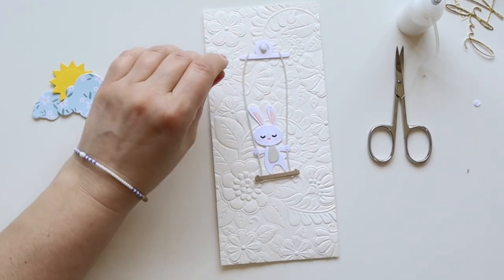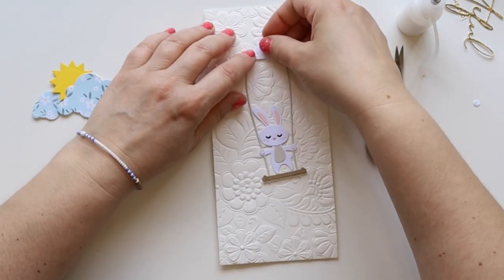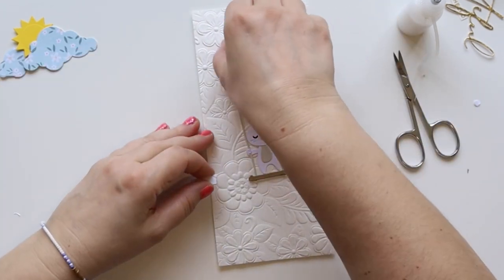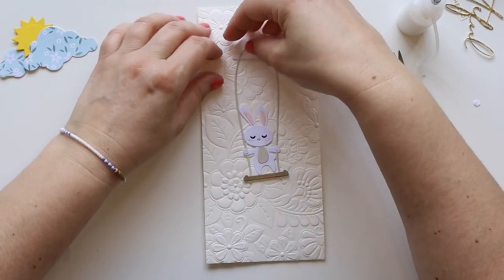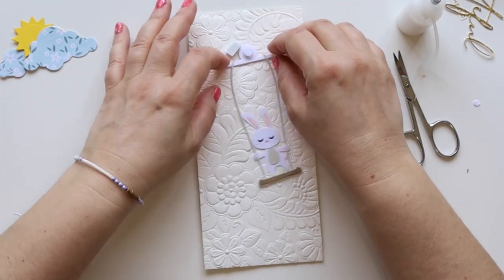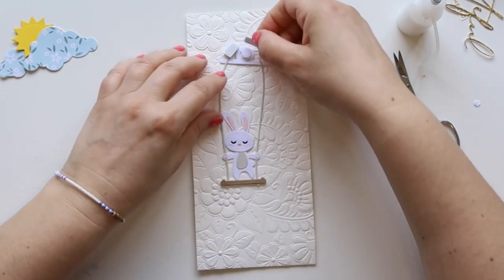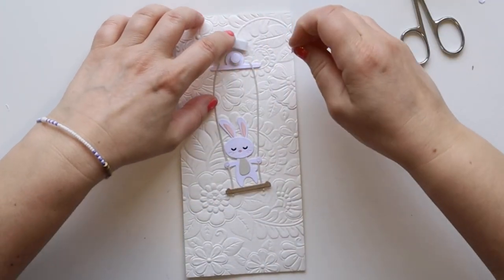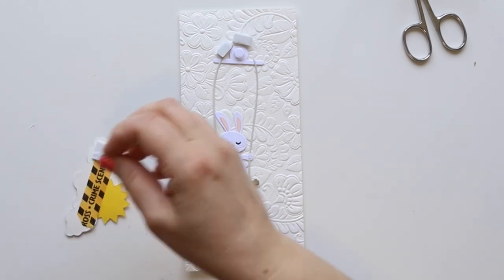I created a circle foam square because I didn't have any foam circles — I'll show you later how I made it. Here I made a bit of a mistake: I attached my foam square a bit too low so the swing doesn't move too much on one side. I just realized it moves on the other side so I decided to leave it. The secret is to put your foam square slightly higher so it blocks the swing at a certain point but not too much, so it can move more freely.